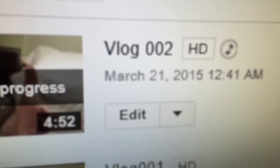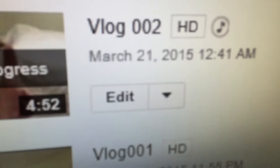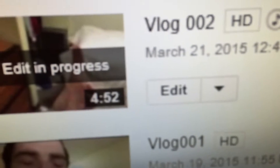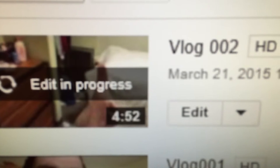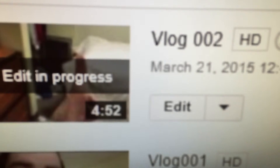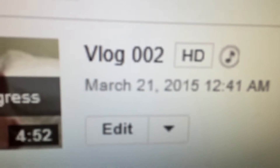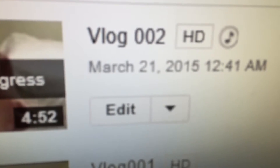Editing vlog number two for March 21st, working on the third vlog on the same day. Haven't practiced the instruments just yet, going to be doing that very soon. As you can see, we've bumped up to HD quality — 1080p. No more 720p.